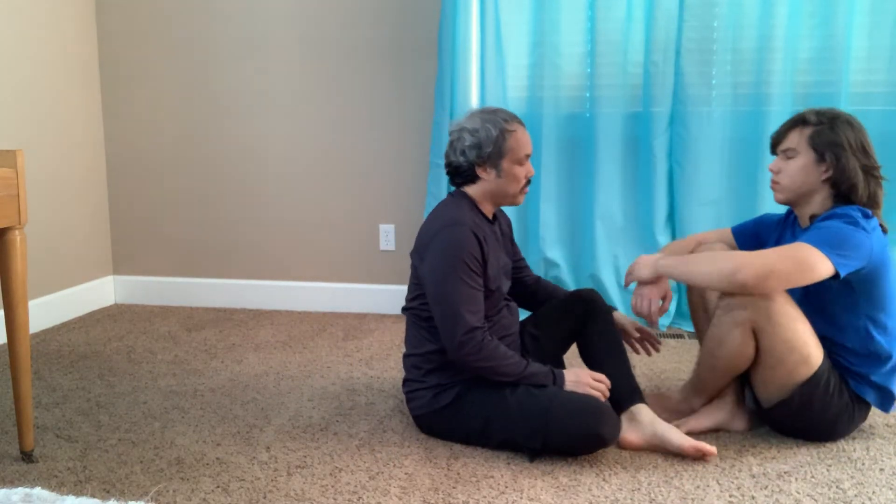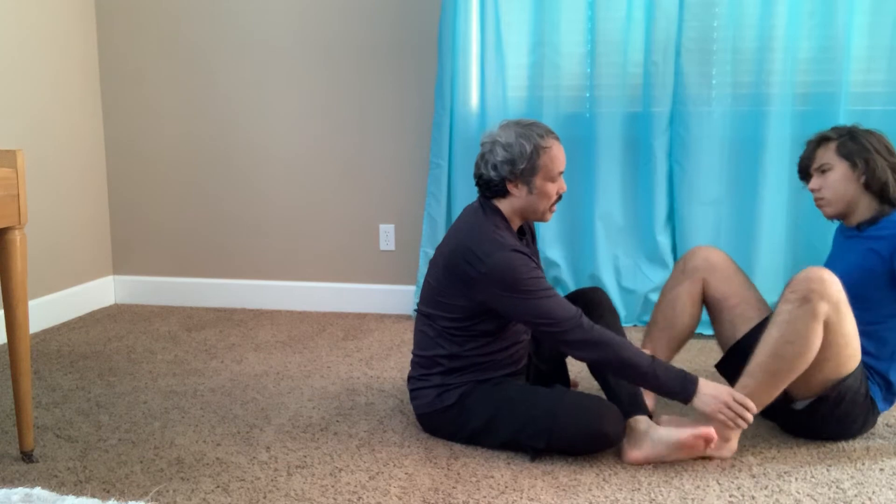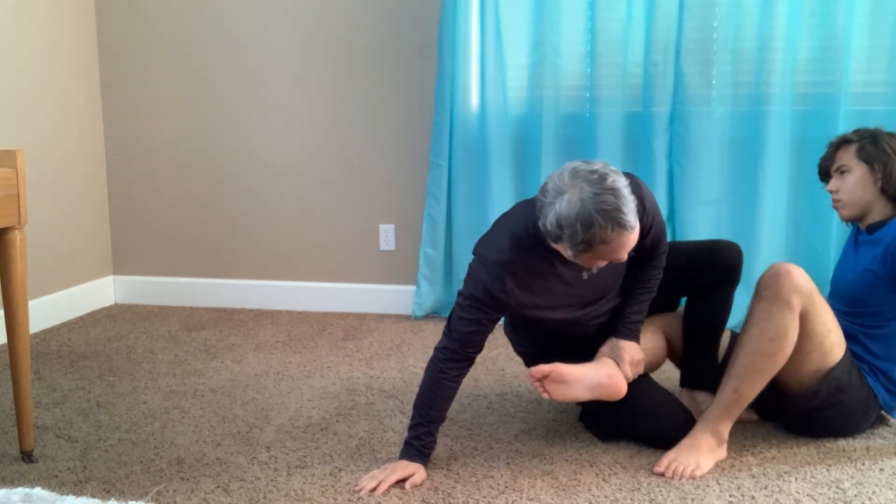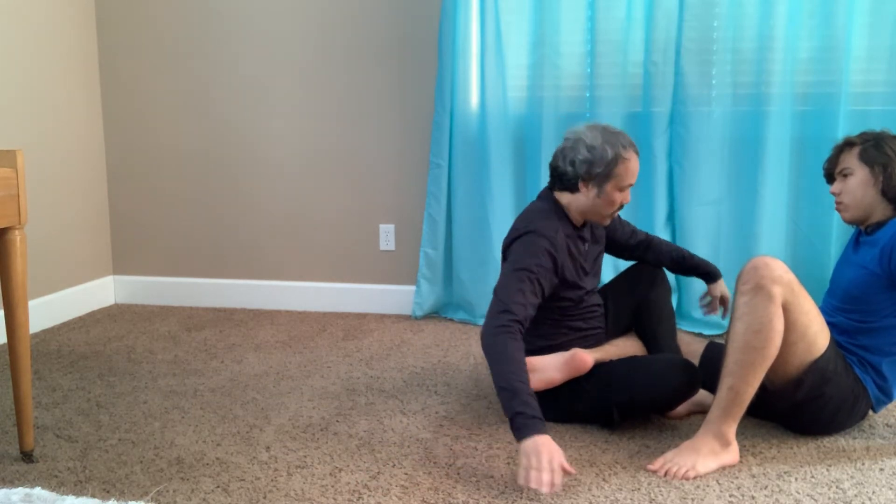The next technique from here is a leg lock. Again, I'm here, I get the bear trap and I have his leg trapped.